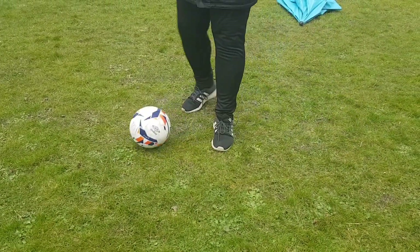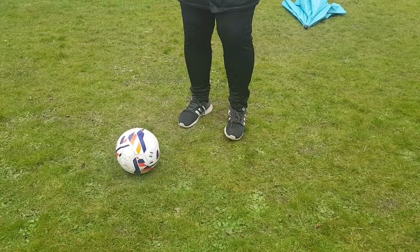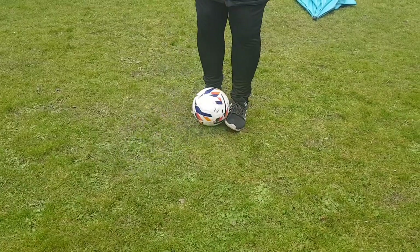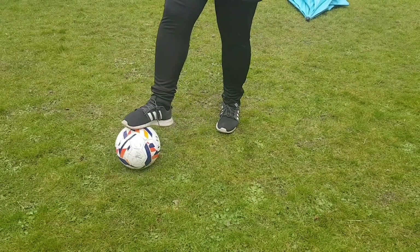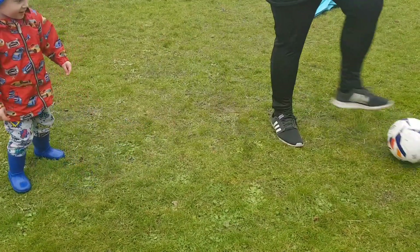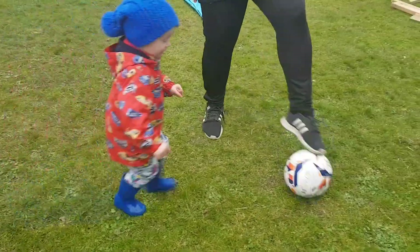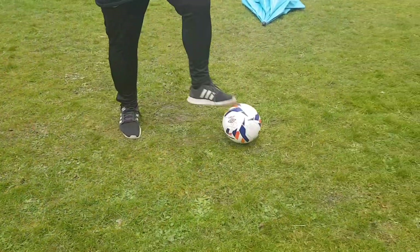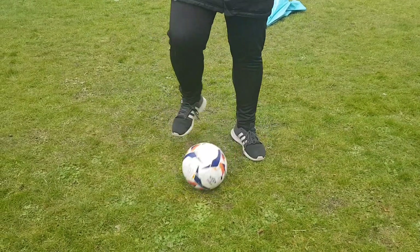Drag and tap. Very important when you do it, you have to switch your feet. This foot goes to where your left one is — so right to left. You switch feet really quickly, like a little tackle coming in, and then take it away. A little drag, a little tap. Enjoy yourself, be safe guys.